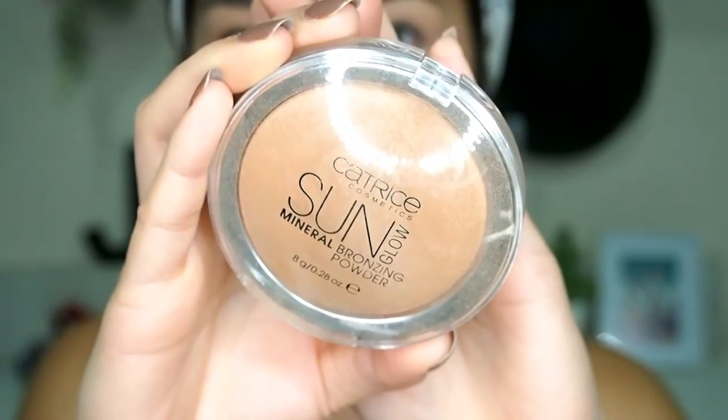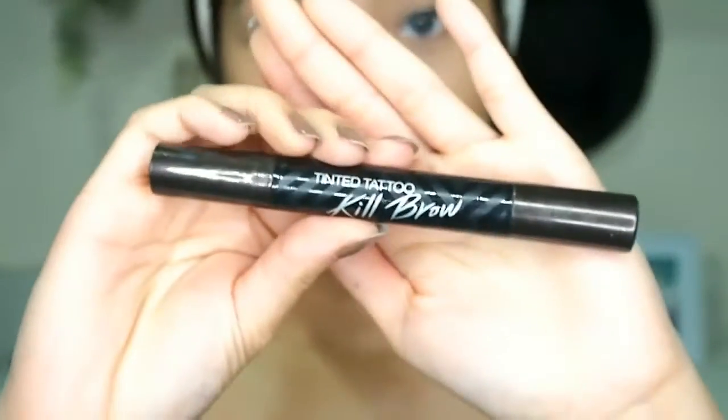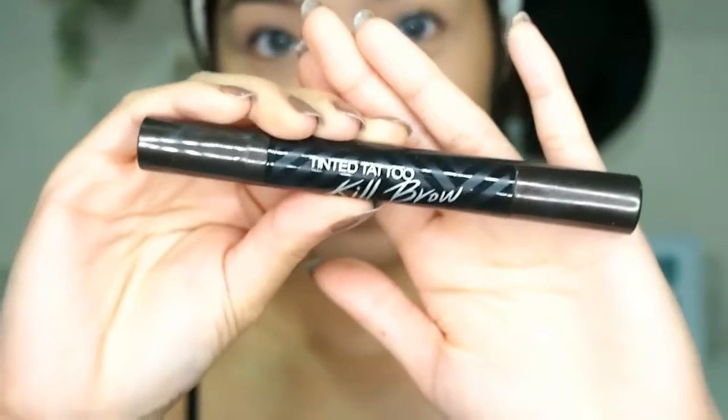Next, it's time to bronze up with my new favorite — the Catrice Cosmetics Sun Glow Mineral Bronzing Powder in the shade Golden Light. This one is really good for everyday bronzing. I love my matte bronzing powder and still use it, but this one gives me the sun glow I need for my everyday makeup.